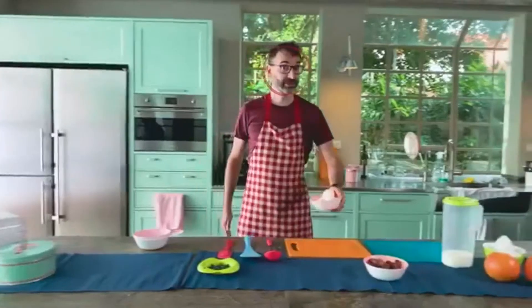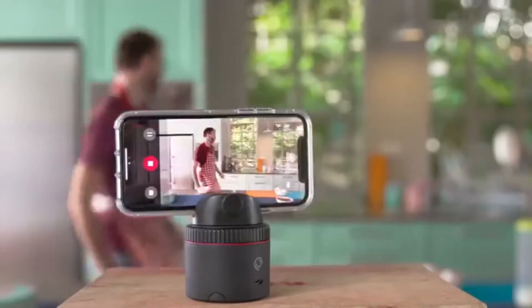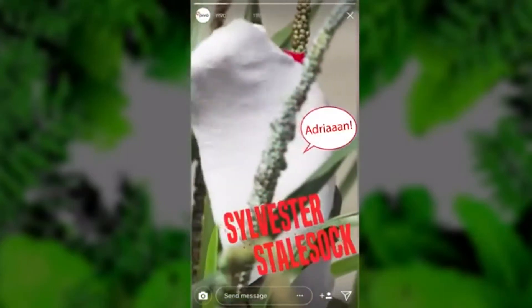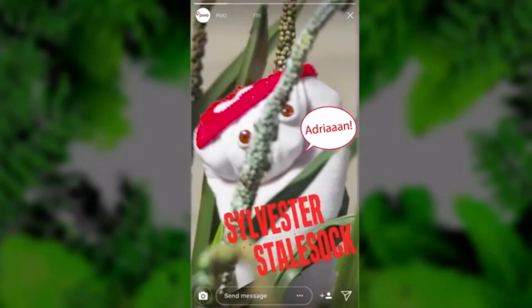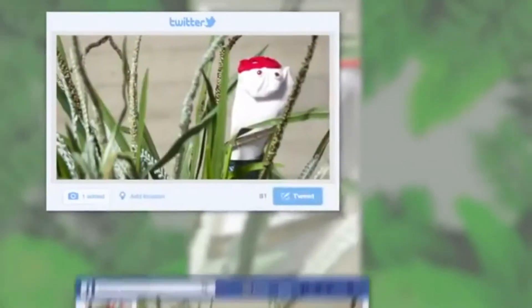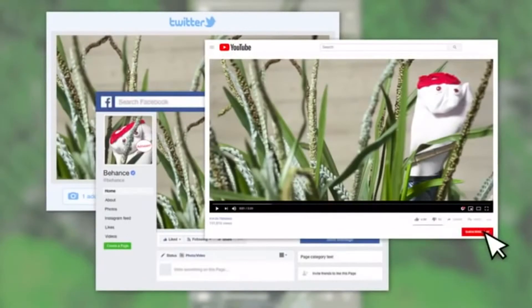The secret for a perfect cake is all in the ingredients — oh, I forgot the cream. It can also follow objects like your moonwalking shoes or your sock puppet, Sylvester Stolsock. Pivo partnered with Restream, so whatever you shoot, with Pivo you can go live on over 30 platforms at once, so all your followers can enjoy your sock.